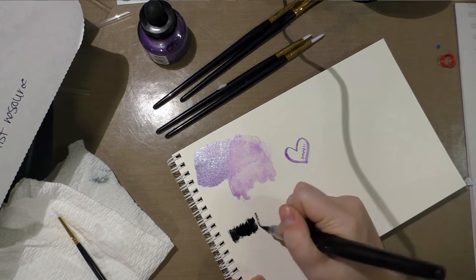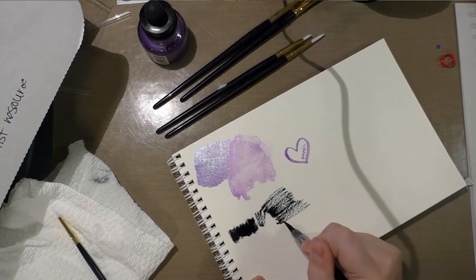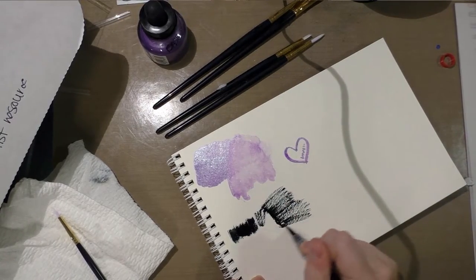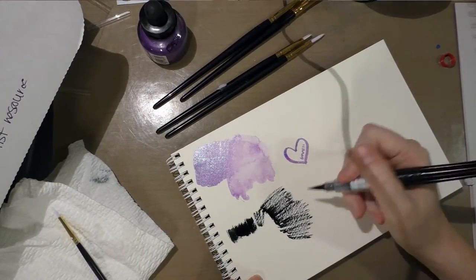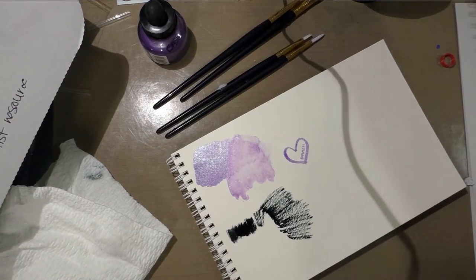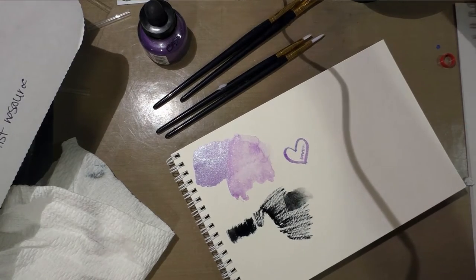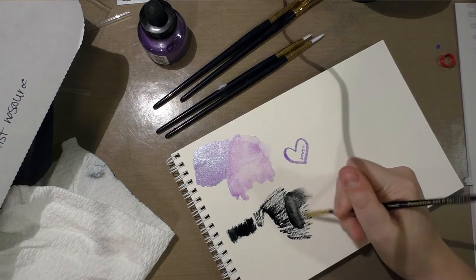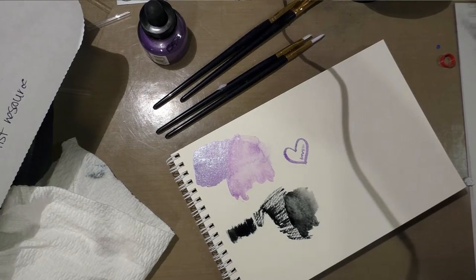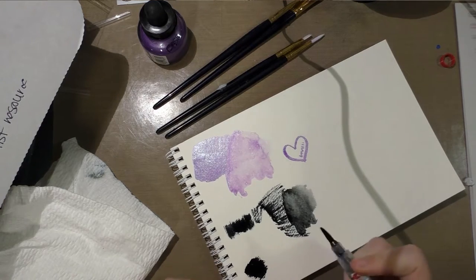I'm trying to get the Pentel Color Brush started, and on watercolor paper it is very prone to dry brushing. Many comic artist friends enjoy dry brushing and consider that a look they want, so if you're such an artist and you want dry brush in your sketchbook, I highly recommend getting a watercolor or mixed media sketchbook with tooth. I added a little bit of water and it can be blended out as a black ink wash. I'm going to apply some, let it dry for 24 hours, and then come back to see if it is still water soluble.